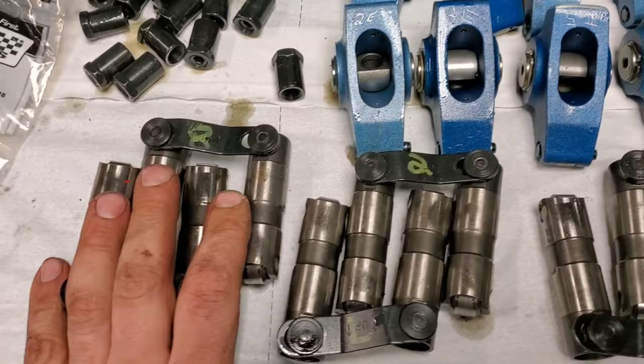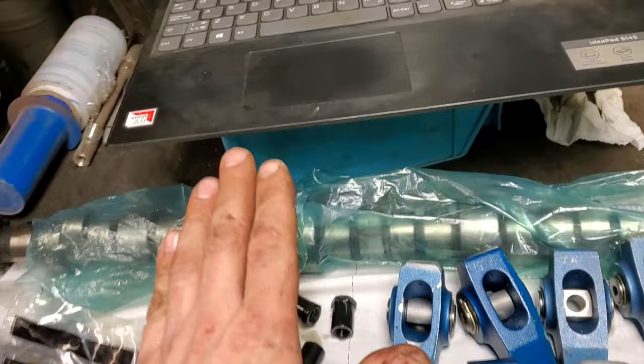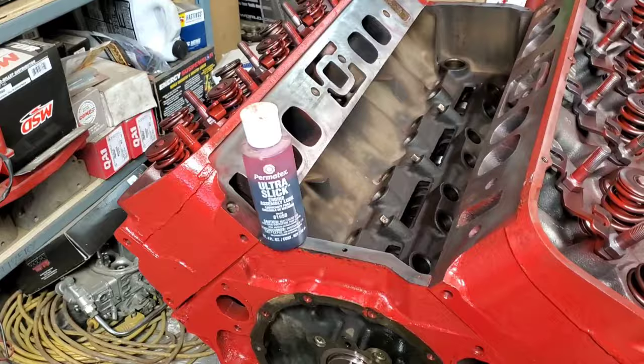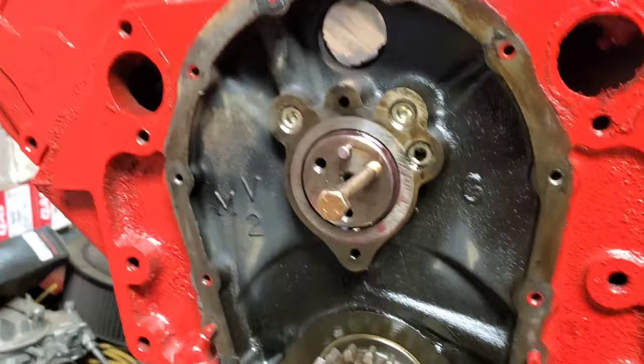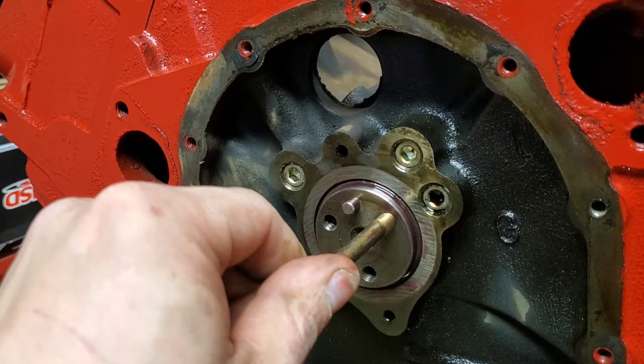We're going to set all this stuff up today and I'm going to measure for some push rods because I've got to order those — first time I've run a hydraulic roller in an old big block. First thing I'm going to do is grab this cam, lube the crap out of it, and slide it in. You just go slow, work it around, and use the cam as a big lever until you get to the last section. Then grab the longest 5/16 bolt you can and put it in there just so you have a little extra handle to go in the rest of the way.